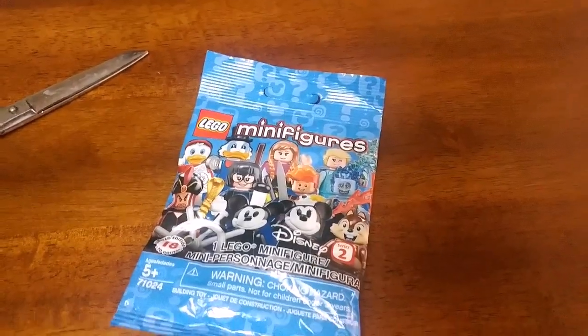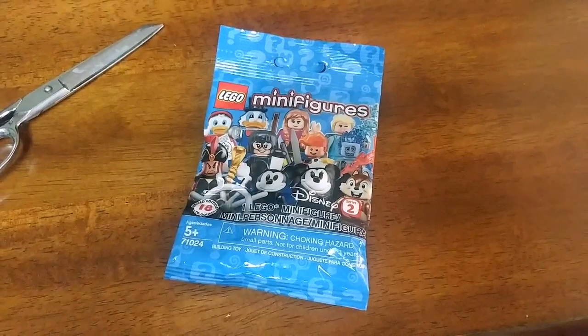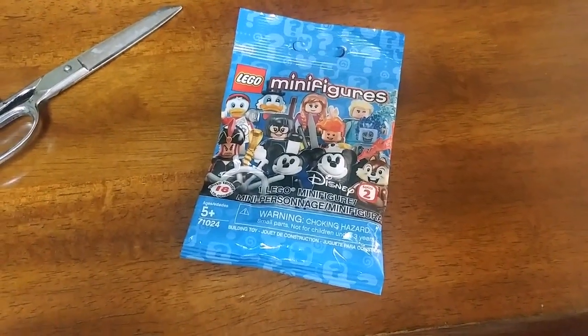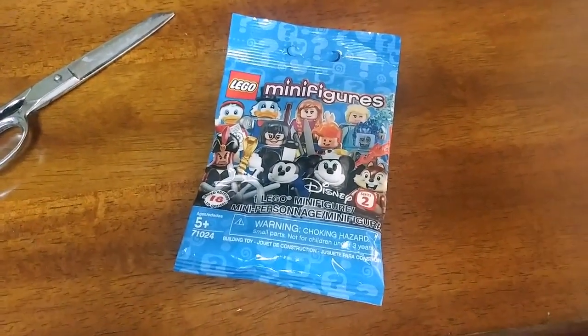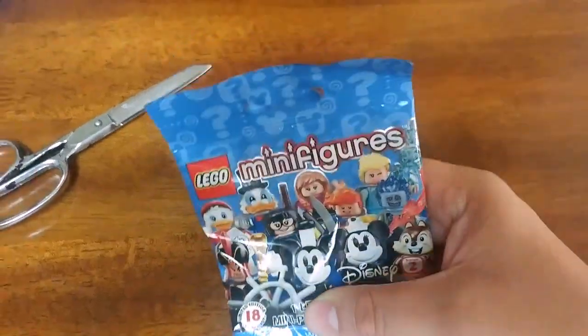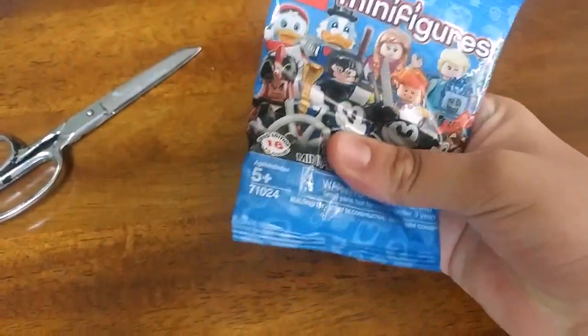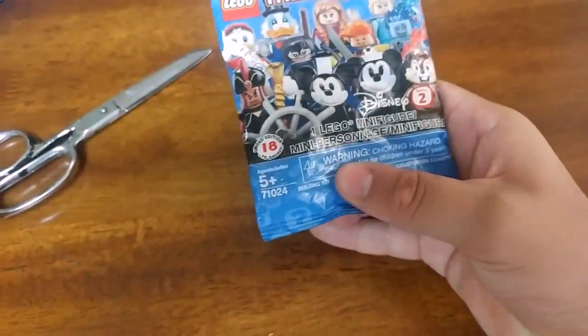What is going on guys? It is the Ultimate Frozen Fan back here for another quick little unboxing video. Today I'm going to be unboxing the fourth and final — for now — Lego Disney Minifigure Series 2, and I am 100% sure that this figure is Jack Skellington, because right there I can feel his little present that he has.